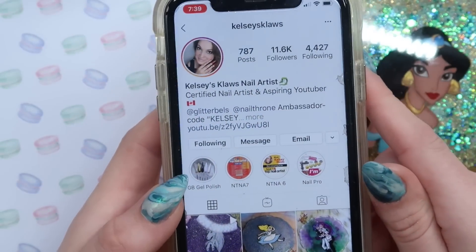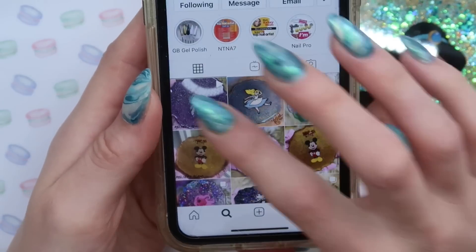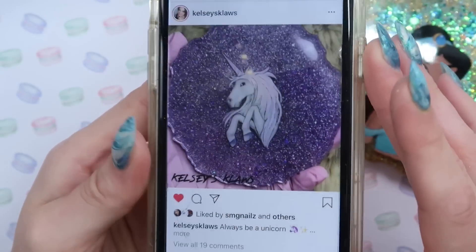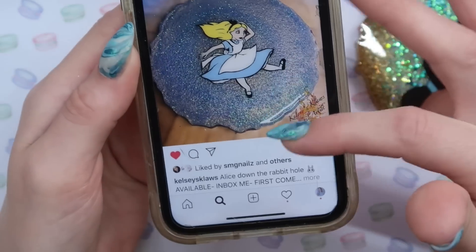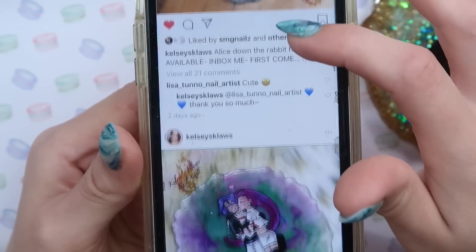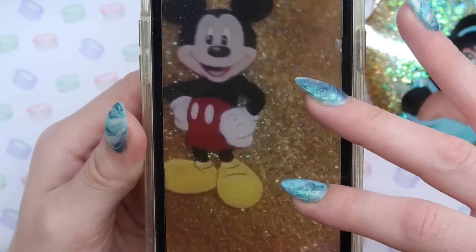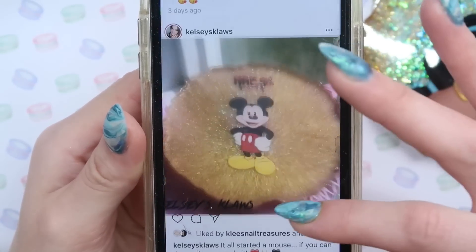I'm going to leave everything down below. Let's take a look at her Instagram — she does a bunch of cool stuff. She does Alice in Wonderland, and she can basically hand paint anything you want. Recently I saw her do someone's business logo. You can get any of your favorite Disney character — she drew dogs, I saw her draw someone's dogs on there. She's very talented, definitely check her out. She's also lovely and amazing and has a YouTube channel, which I will also link down below. Thank you so much, Kelsey.